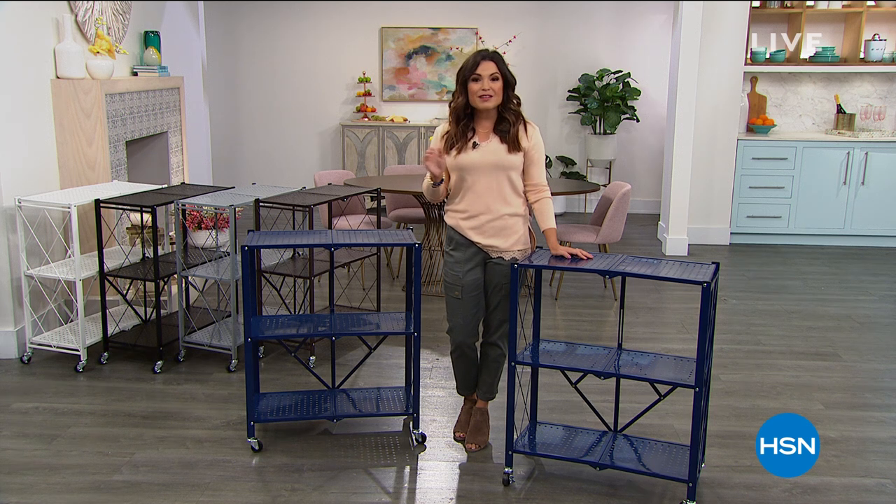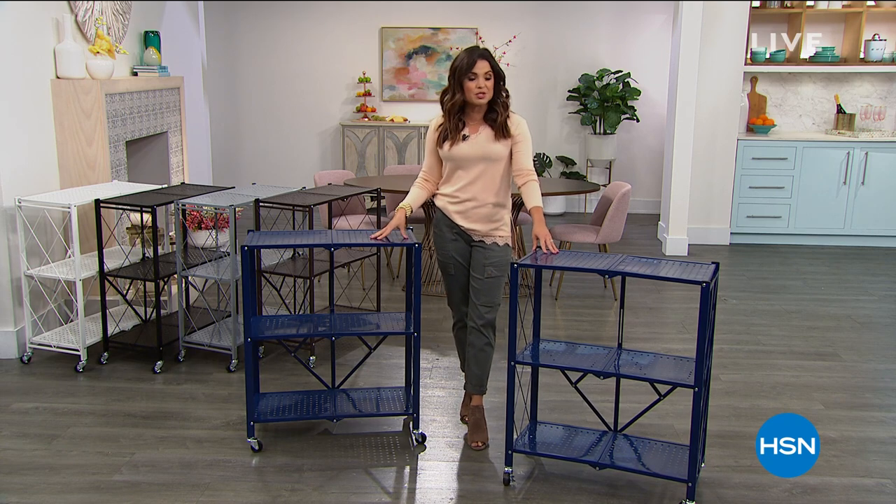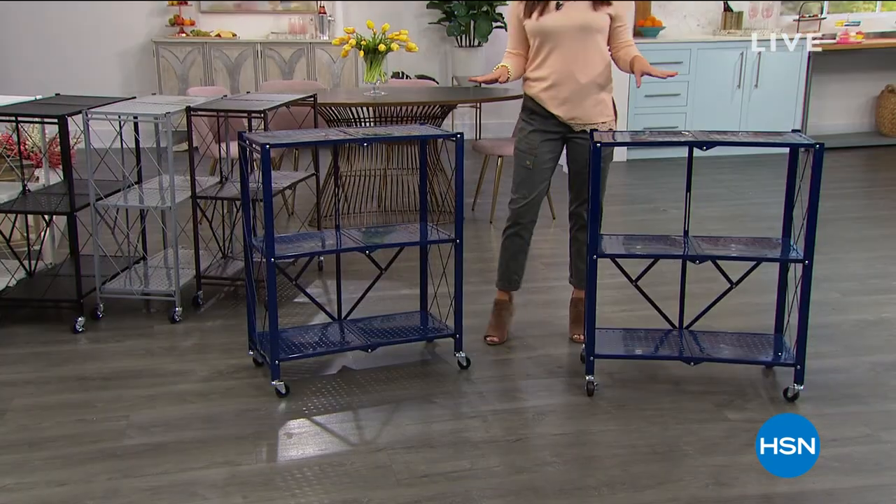We have a lot of brand new items, returning favorites, and amazing sales. One of the items coming up in just a little while is one of those favorites — it's a huge customer pick.